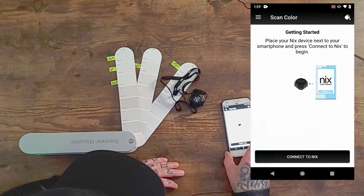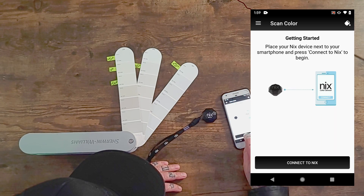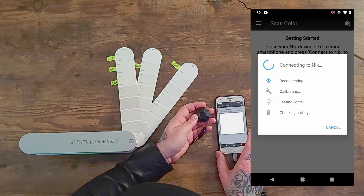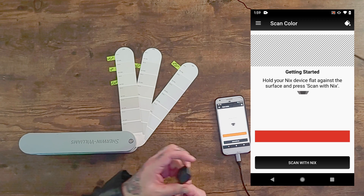First thing I've got to do is connect the NYX to the app. So I'm connecting it now — it's checking. You can see it has a light inside that it uses to help determine the color. There it is, we're all set up. Battery percent is a hundred. Awesome.